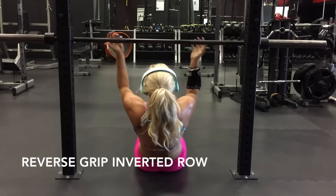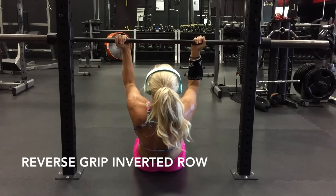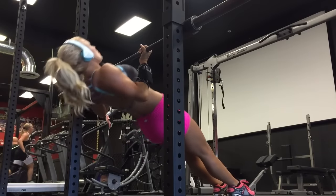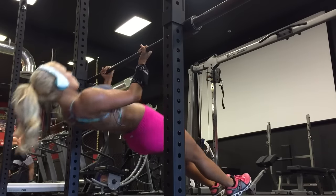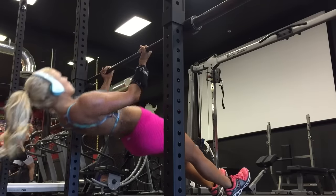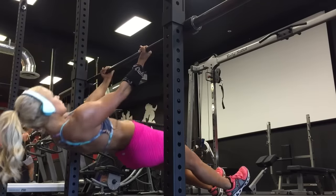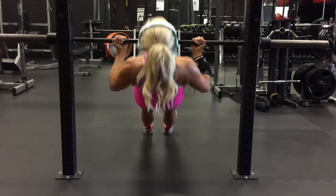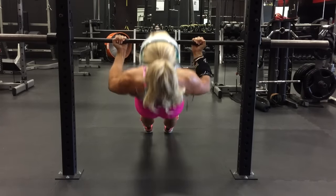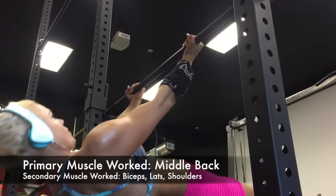Now we're going to perform a reverse grip inverted row. Notice how my hands are placed differently than the first exercise — just this small change in hand placement shifts the weight to different areas and engages different muscles. Notice that my form is exactly the same as the first exercise. Try to keep elbows and arms close to your body; avoid letting them flare out to the side.